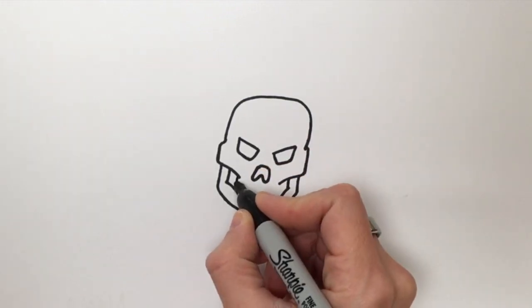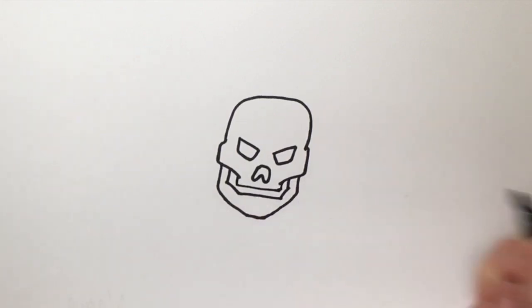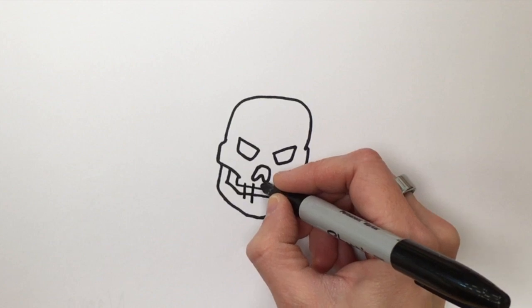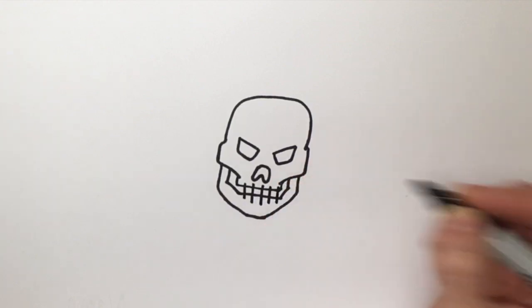Now I'm just going to follow that same line all the way across. And since I'm using Sharpie, I'm going to color it in, but you don't have to do that if you're using pencil. One, two, three, four, five lines for the teeth.